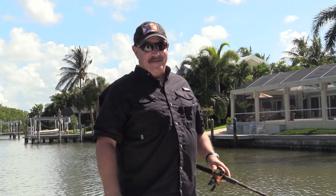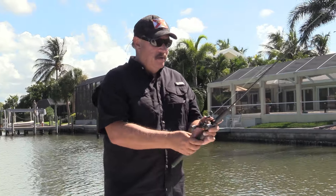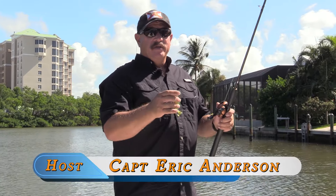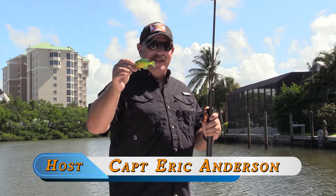After I did my 'how to skip a bait with a spinning rod' video, a lot of you said we really need to see it with a baitcaster. So here you are — baitcaster. The first thing you're going to need to do is adjust your rod, reel, and bait combo. I'm using a lighter swimbait here.